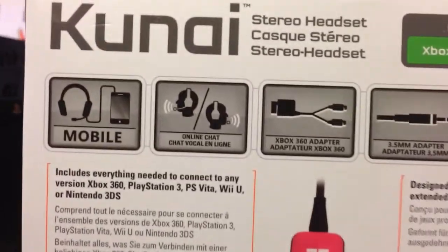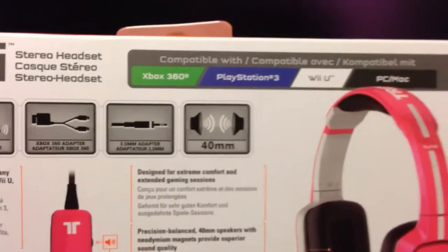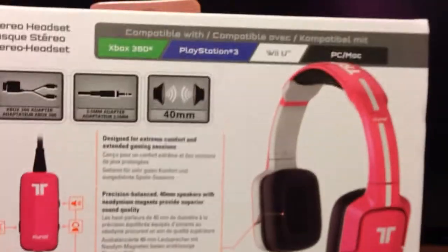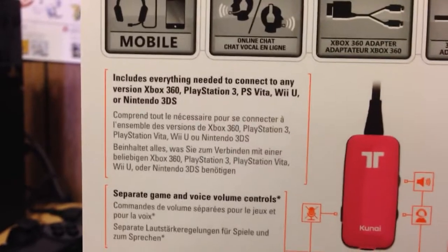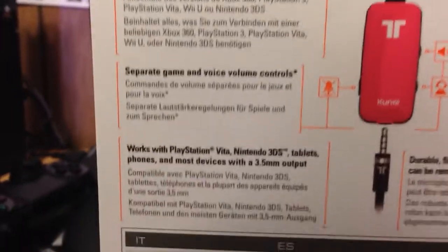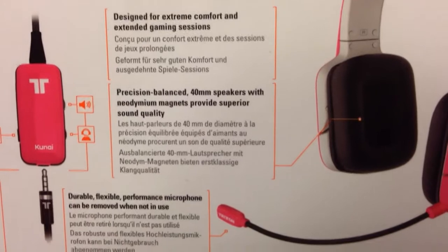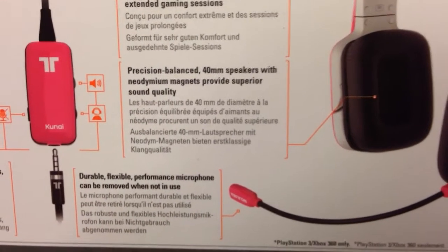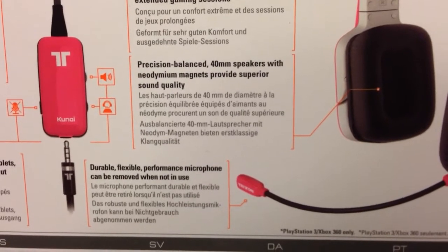This is the back. Star headset compatible. Here's the whole headset right there. This includes everything. Comfort. 40mm speakers with that.